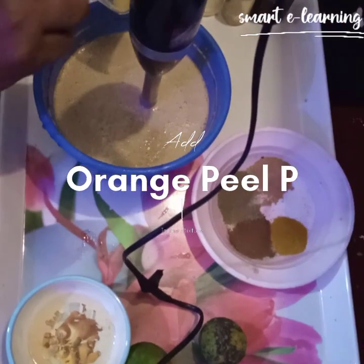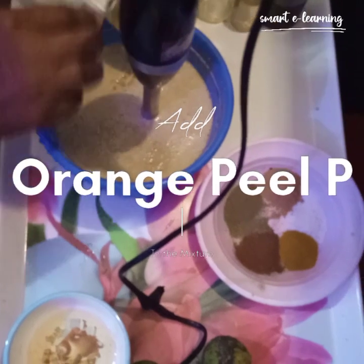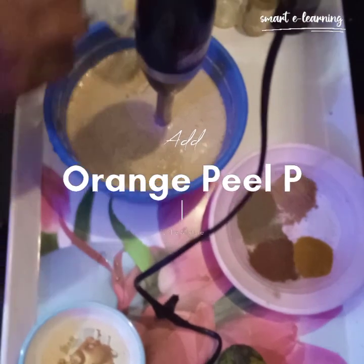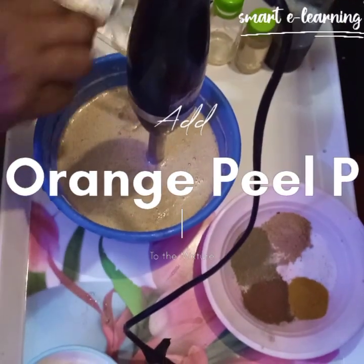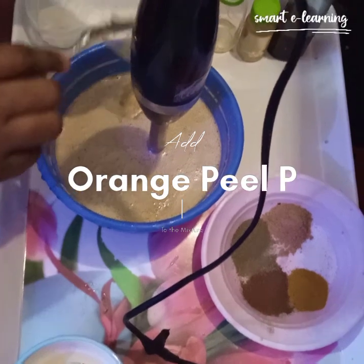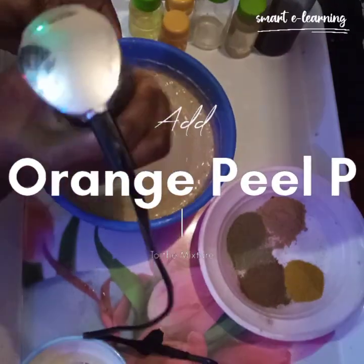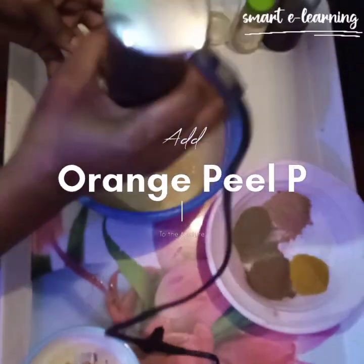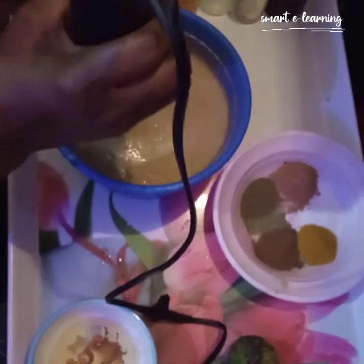We are making a brightening black soap shower gel. It's a wonderful product, a wonderful soap. Trust me on this — your skin is going to be brighter and glowing. It's going to give you a glowing skin; I can guarantee you that. It will brighten and glow your skin at the same time without using dangerous chemicals.